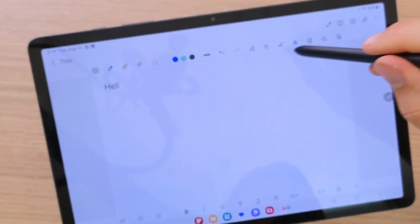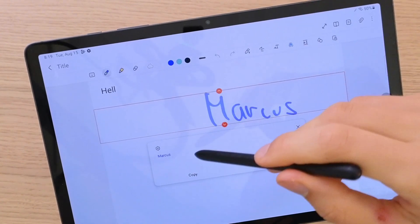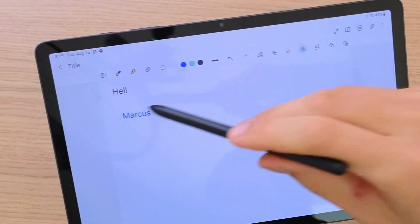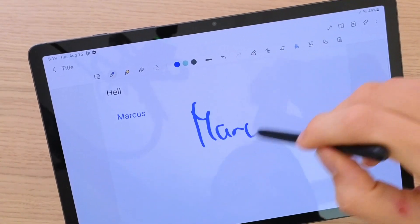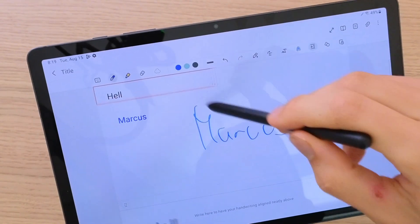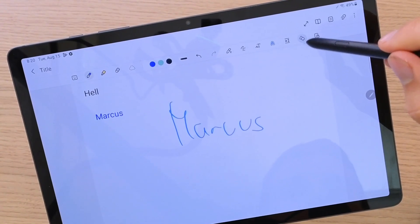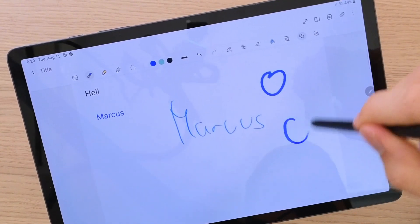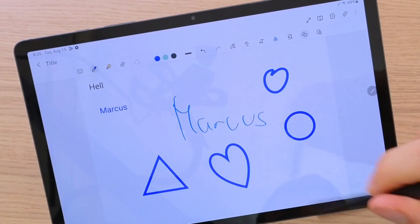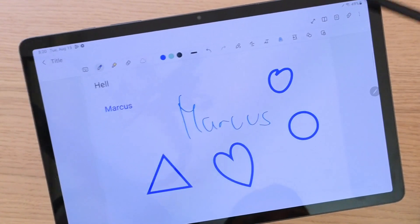You can make text bigger and really play around with it — there are so many things you can do with this tablet. You also have the option to write — let's write 'Marcus' — and you see right here it's going to recognize the text and convert it. You can change alignment and these symbols are really great. The second tool from the end — let's say I create a circle, or a triangle, or a heart — it will automatically create a perfect triangle, heart, or shape for you. That's how the S Pen works.